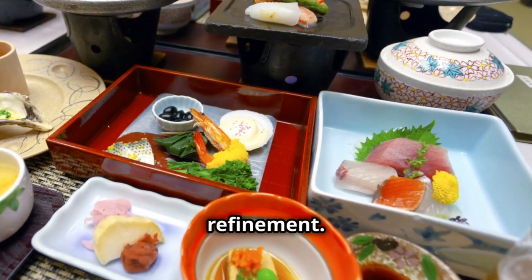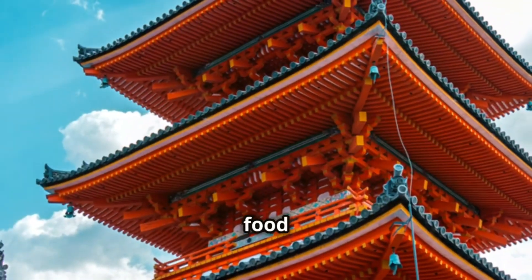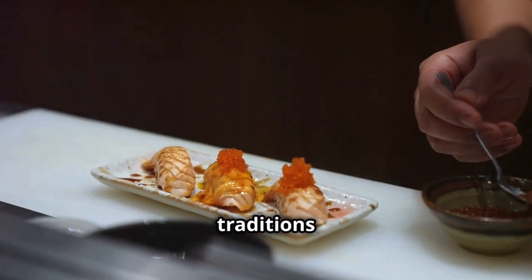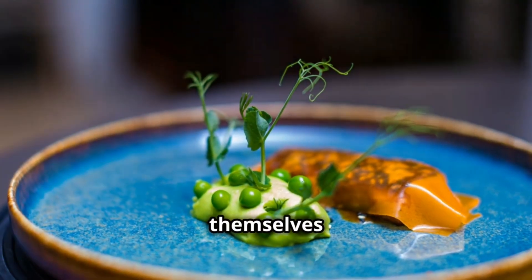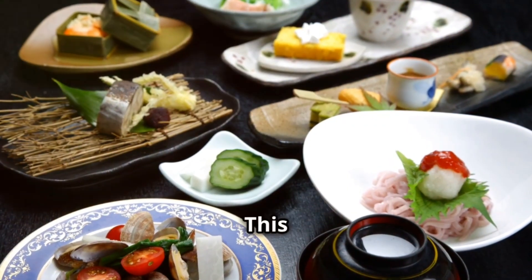It became a way to impress, a display of wealth and refinement. By the Edo period, Kaiseki had reached its peak — it was the food of the elite, served in grand castles and palaces. Rules were codified, traditions established. The order of dishes, the presentation, the ingredients themselves all carefully dictated. This wasn't just dinner — this was a ritual.